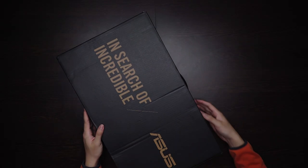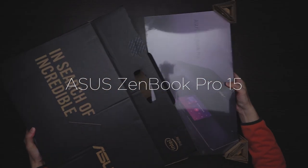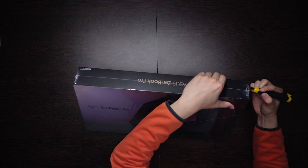Today we'll be unboxing the new ASUS ZenBook Pro 15. Just a quick run-through of the specs.